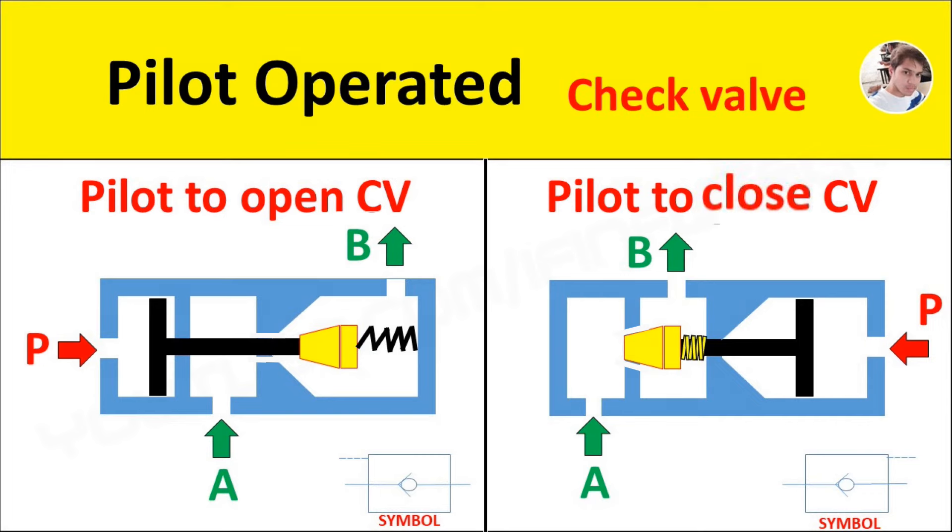If oil under pressure is supplied to port A, then the conical poppet will lift away from its seat and make a passage for oil to flow from port A to port B.